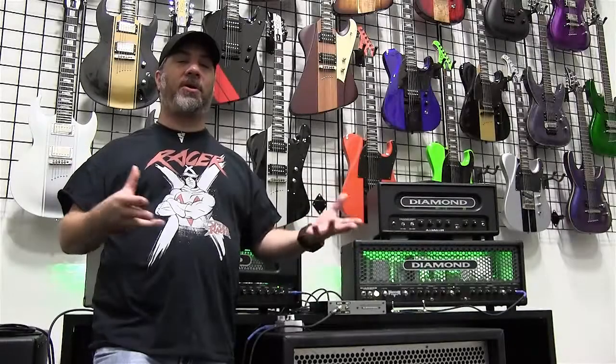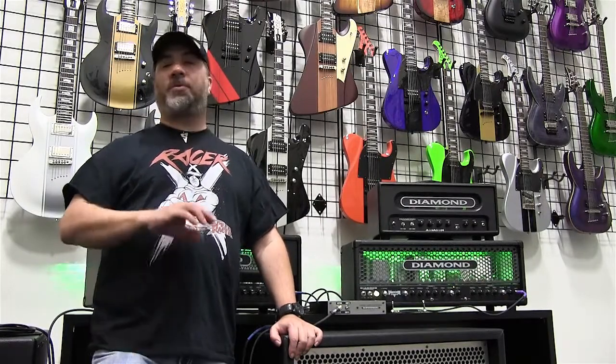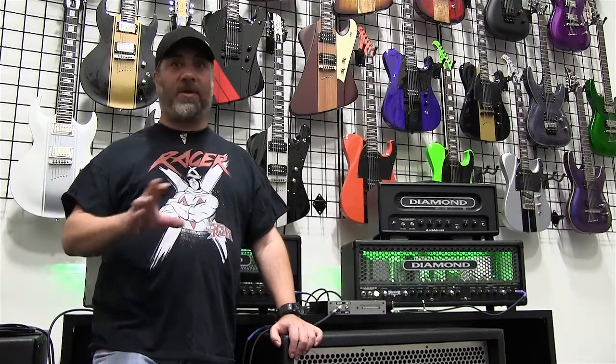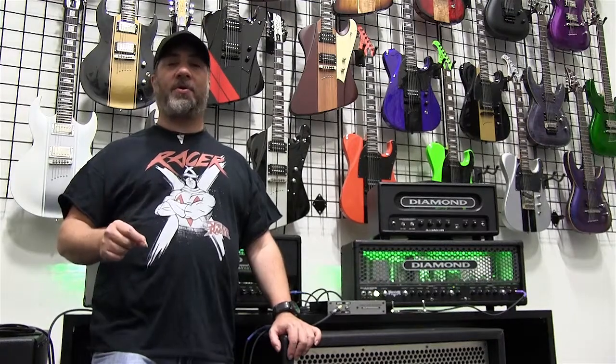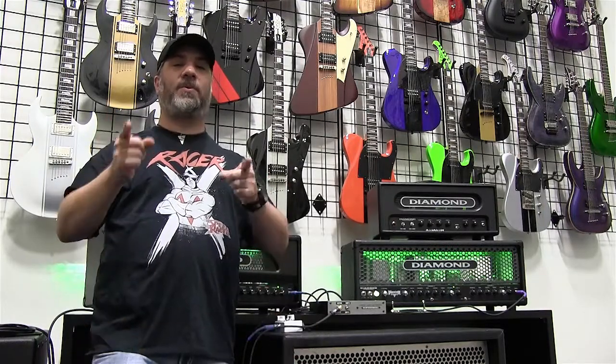I partnered up with my longtime friend Bob Bradshaw from Custom Audio Electronics, who's been doing rigs and interfacing systems since as long as I've been playing guitar. We worked together on the Dual Amp Selector to bring you a high-end piece using only the highest grade components, handmade right here in Houston, Texas, so we can ensure the reliability, quality, and USA-made functionality you need.